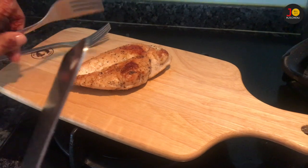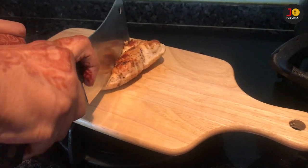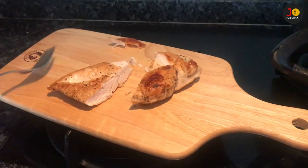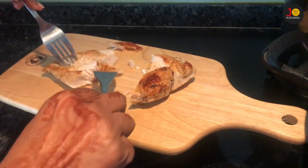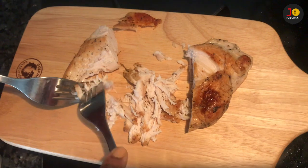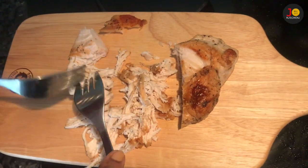First, we cut and shred the chicken using a fork. We use a fork to shred — just for one minute. We will shred the chicken as well as we can.